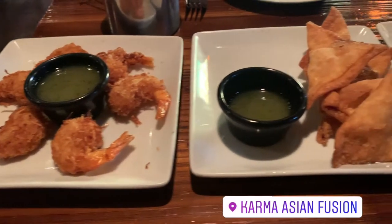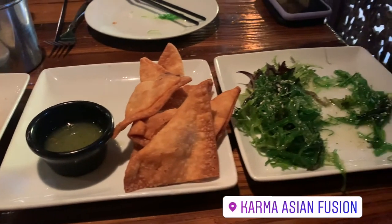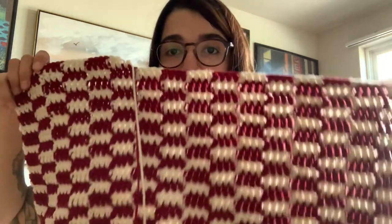We ordered three appetizers: coconut shrimp, rangoons with pineapple and cream cheese, and seaweed salad, and then I ordered some pho but I didn't like it at all. Quick life update — this weekend I wasn't able to crochet at all because I was looking for apartments, as we have to move at the end of June. So this is what I have so far — I did manage a few rows.